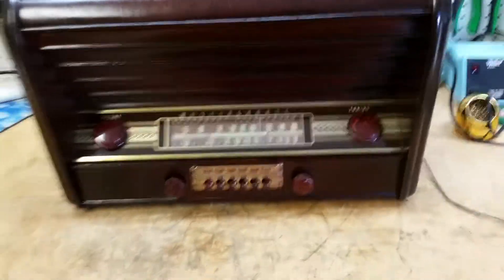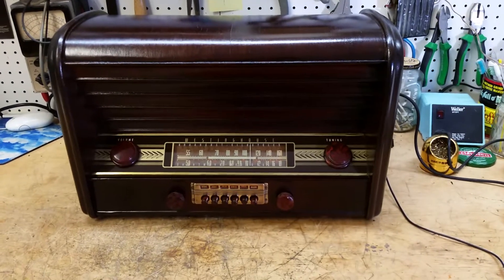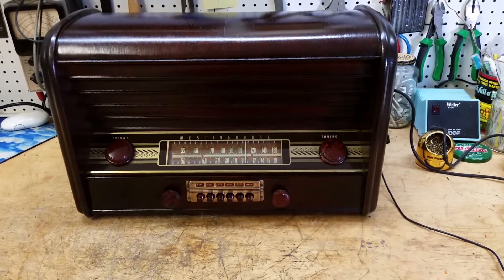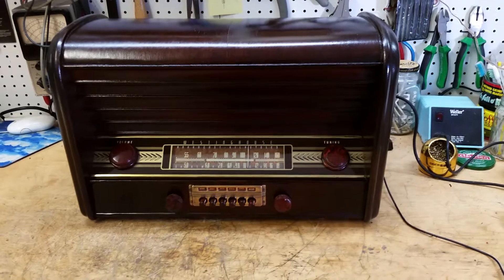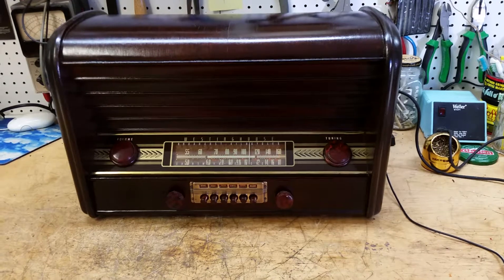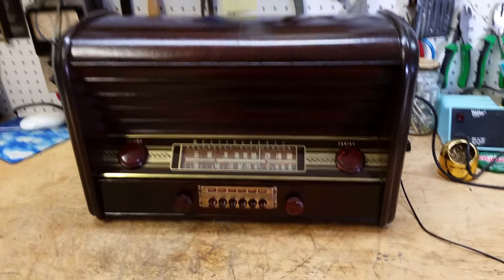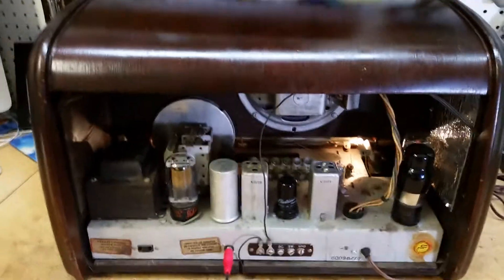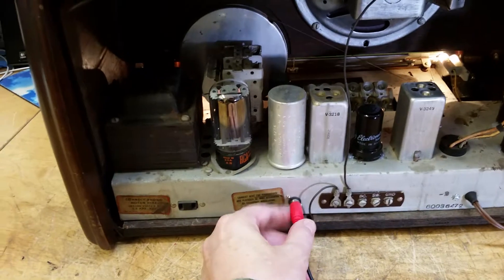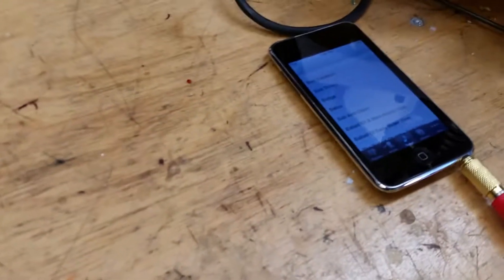All right. This radio has been outfitted with an iPod jack. It's modified the original phono jack to work with an iPod. I'll show you quickly in the back how it plugs in. Here's the back of the radio. I have a phono jack here — I created a custom patch cable. This goes to your iPod.